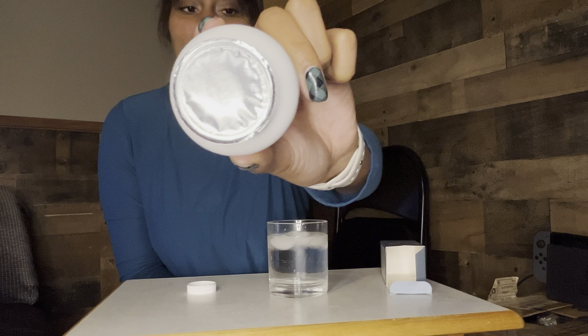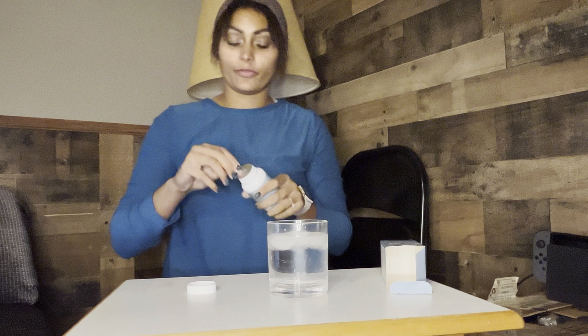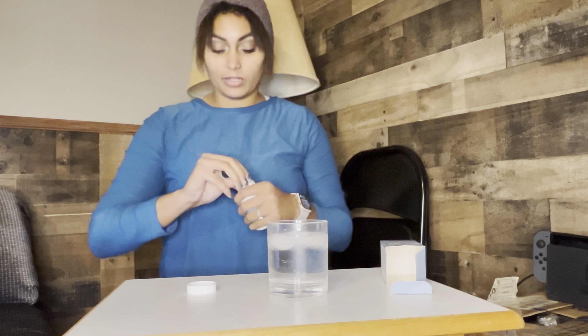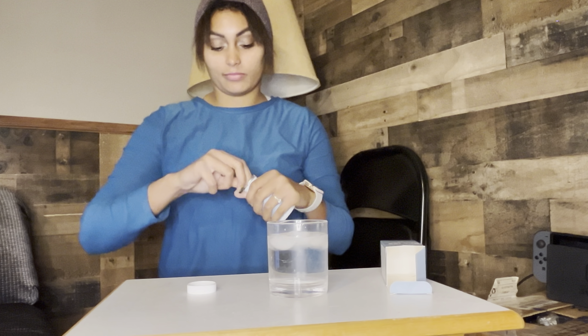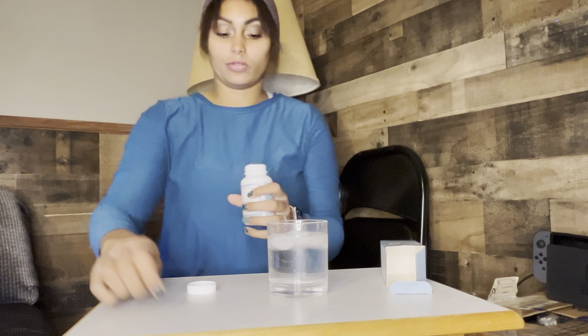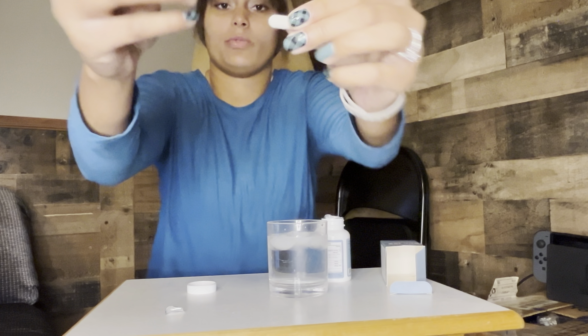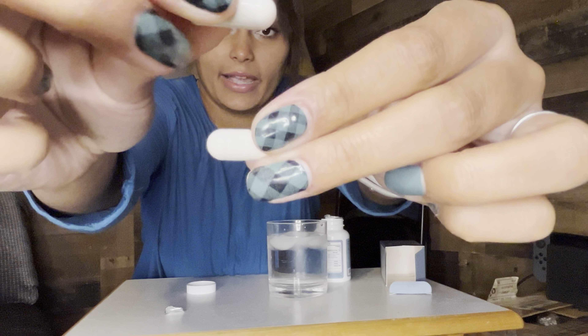It has an easy twist open and I love that it comes sealed, so that way you know that it's brand new and everything's all nice and fresh in there. You can easily just take that seal off and get to your capsules. I'll pull a couple of those out for you guys. Here is what the capsules look like.